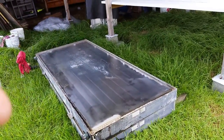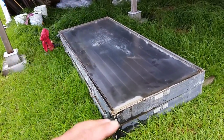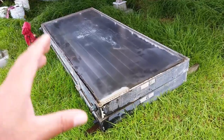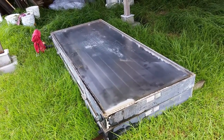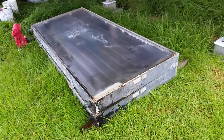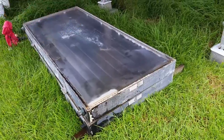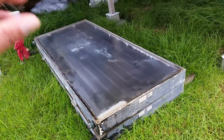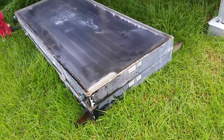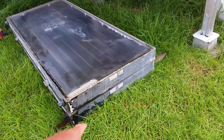If you guys have been following my channel, I built a DC hot water heater — not an element, a DC hot water heater — and it works off of my dump load, and it's been working great. I've been looking around for some used or new solar hot water panels.